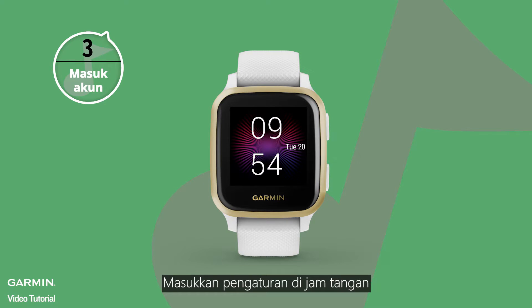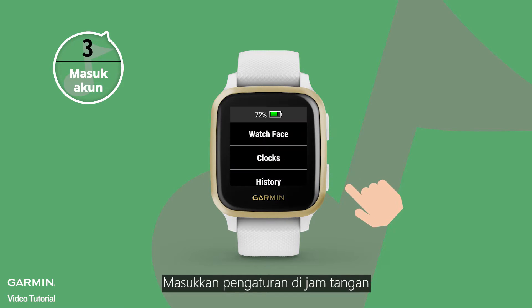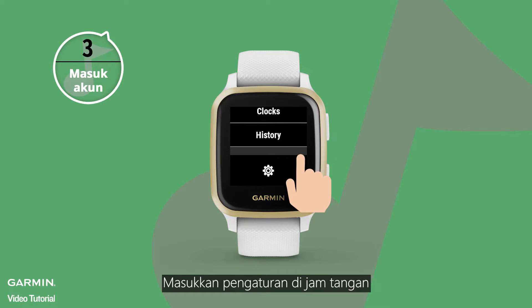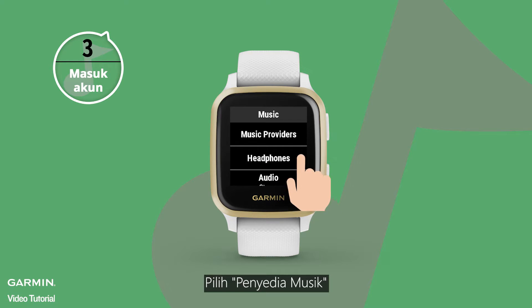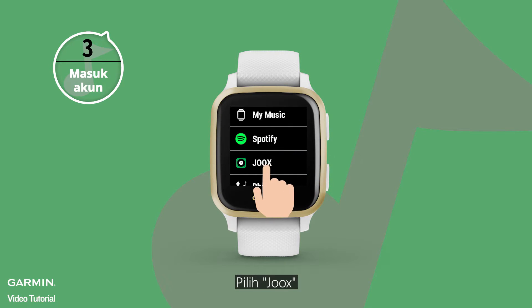Enter the settings on your watch. Go to Music, select Music Providers, then select Juke's.